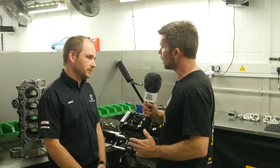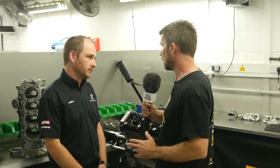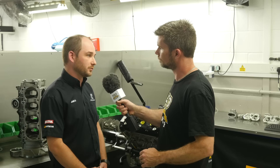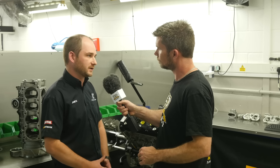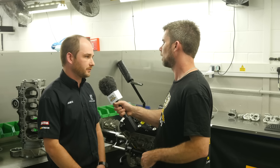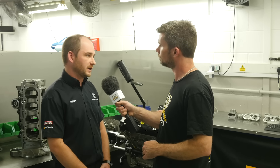The base engine you produce is a 2.7 litre — can you tell us how much power it produces? Our 2.7 litre produces above 400 horsepower; standard state of tune is 400, and we do a tuned variant up to 440 horsepower. And what sort of RPM does that pull? 10,500 RPM.